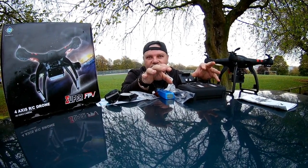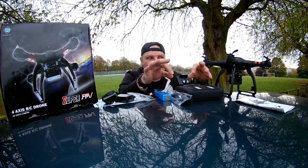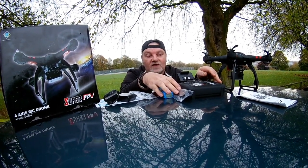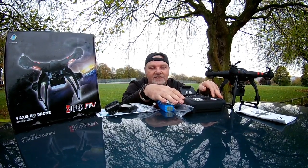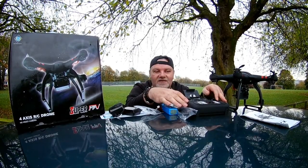It's the upgrade version from the X16. The upgrade on this one has got the double GPS and follow me and orbit mode, so that's pretty cool. It's courtesy of Gearbest - thank you Gearbest for sending this out to review and do a quick test flight.